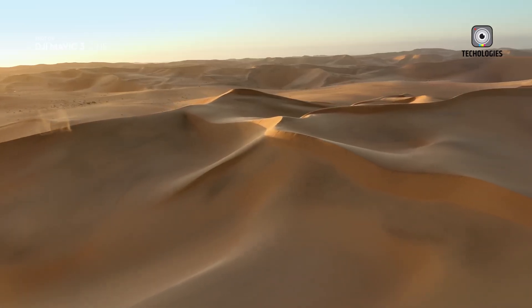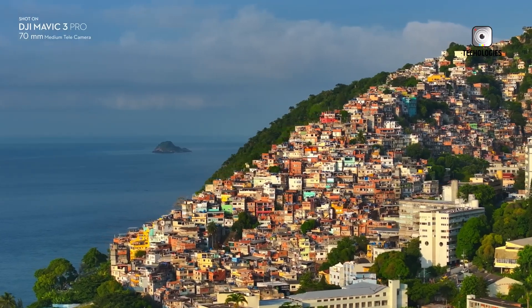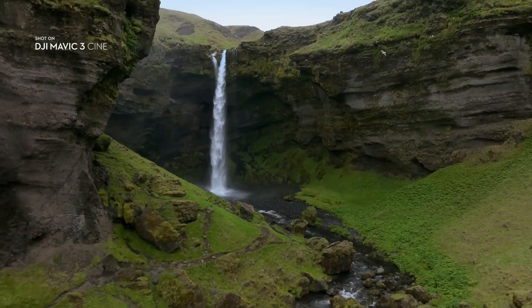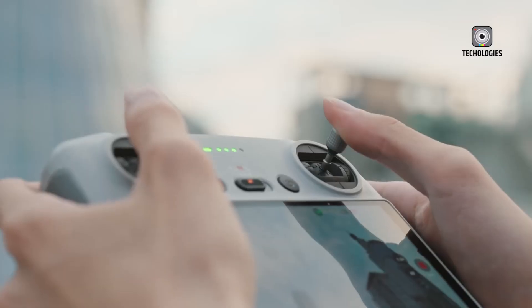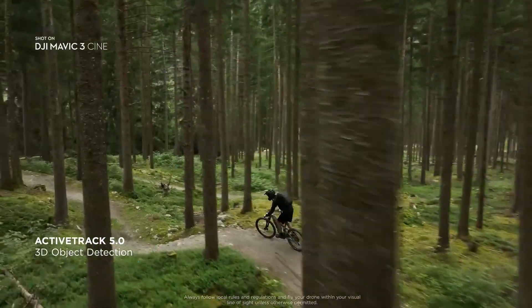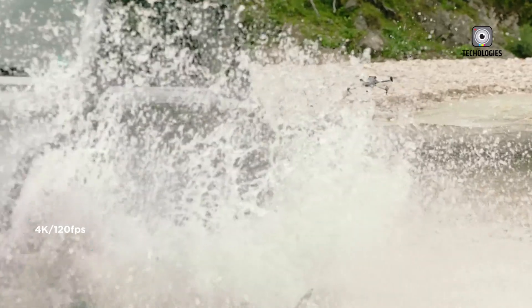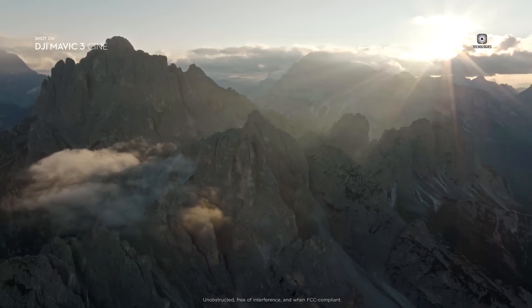The Mavic 3 Pro already boasts an impressive 43-minute flight time, but the Mavic 4 Pro could surpass this, making it one of the longest-lasting drones on the market. A lighter build, rumored to be under 900 grams, could further improve portability, making it easier to transport the drone to various locations without sacrificing durability or power.